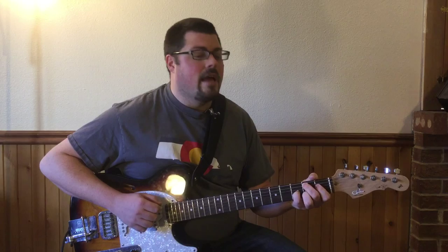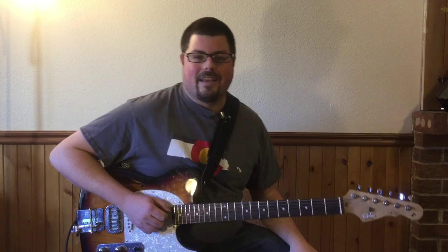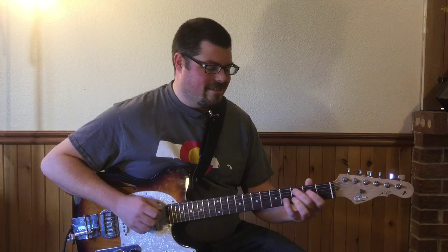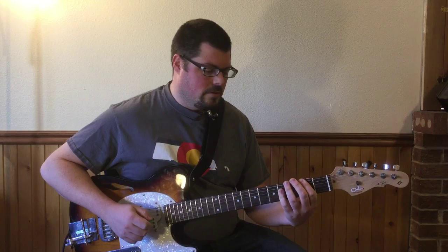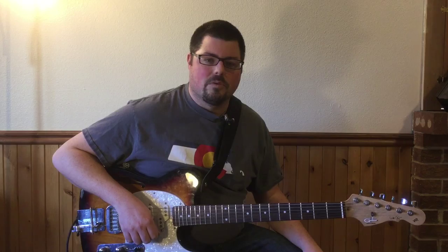My apologies — apparently I can't count and play at the same time. There's a chart below to make up for any of my inconsistencies, as well as the voicings and all that stuff, so definitely download that below and check out my website.